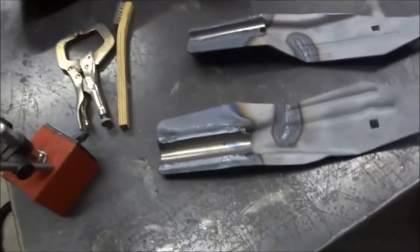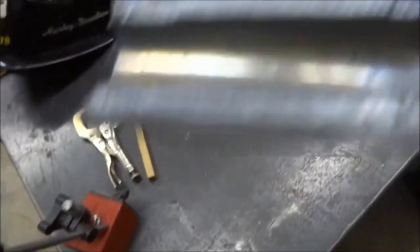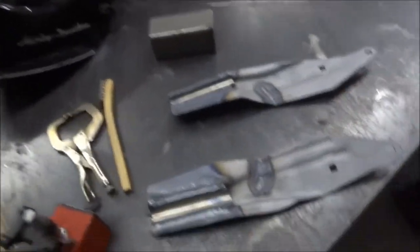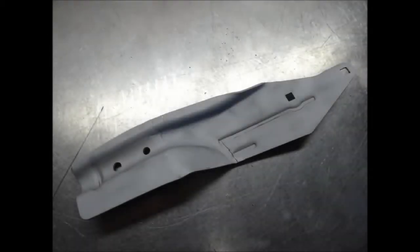So anyway, there's the brackets all done. I just got to drill the holes on the backside of the tube where they've welded the tubing in, then bead blast the area welded, get it painted, bolt them on and it should be good to go. I'll see you next time.